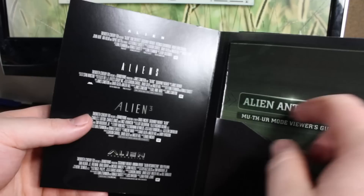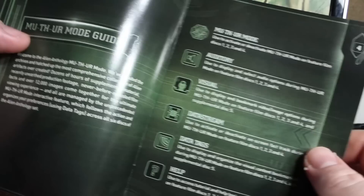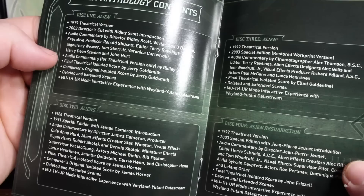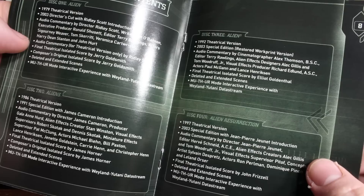And you get a little handbook right here — classifier information, a letter from Ridley Scott, a little guide to the special features. And this shows you what's on every disc, a little bit more about what's on each disc. Each disc has a few audio commentaries. There's a whole bunch of really cool stuff on here.